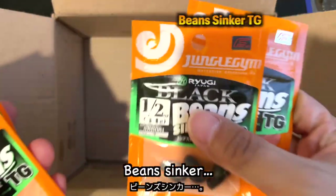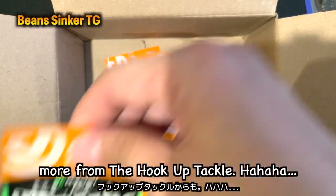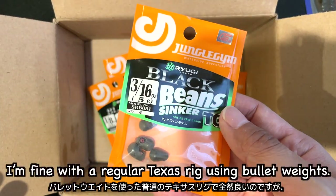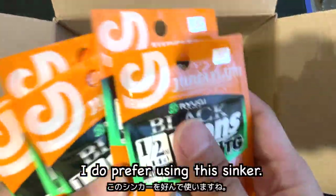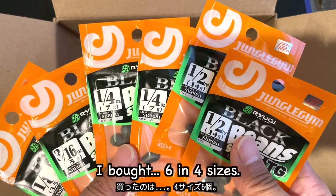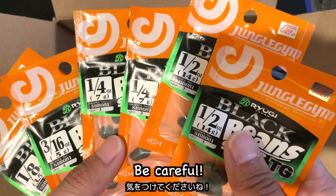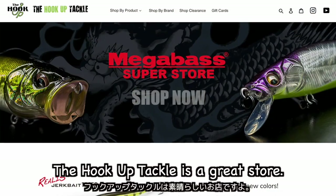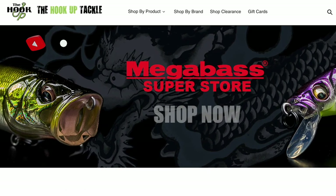Oh my — beans sinkers! I had bought some from Tackle Warehouse, and now more from the Hook-Up Tackle. When I use a rig with a steady retrieve, I'm fine with a regular Texas rig using bullet weights. But with slow bottom dragging in a rocky area, I prefer using this sinker — a free rig Texas rig. I bought six in four sizes. Maybe I was drunk when I made the order — be careful, online shopping with beer can be dangerous. That's all! The Hook-Up Tackle is a great store. You can find many items that you cannot find in local stores. See you, bye bye!